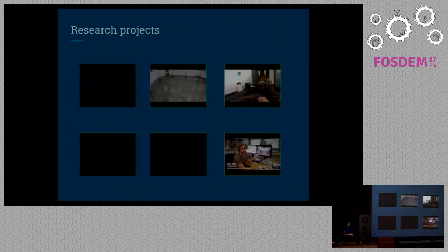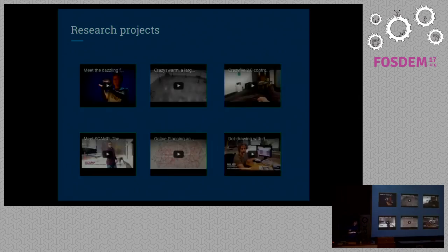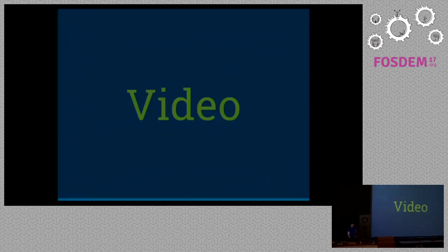Because it's affordable and robust, the CrazyFly and the indoor positioning system are used a lot in research projects from universities. It's used at NASA, Stanford, MIT, Microsoft, Bell Labs, ETH Zurich, and so on. I've put some links here so you can check out the videos on YouTube, but I want to show you a little showreel so you can see some of that stuff that's going on.